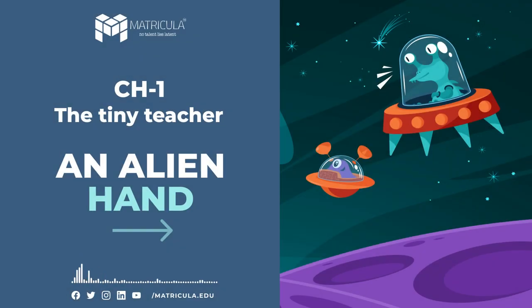An Alien Hand — Supplementary Reader for Class 7. A Note for the Teacher.